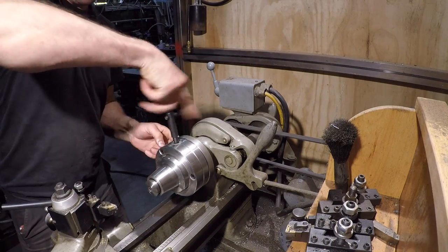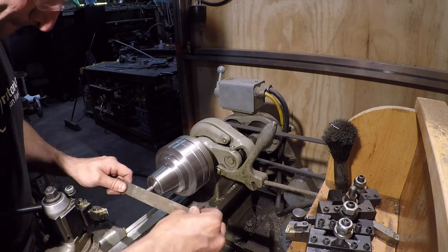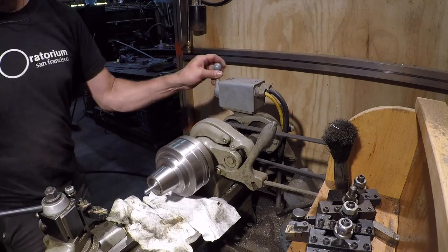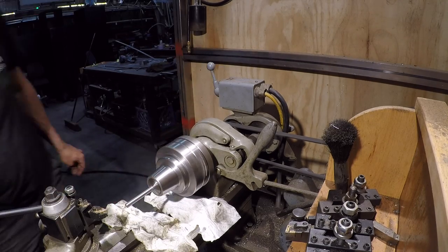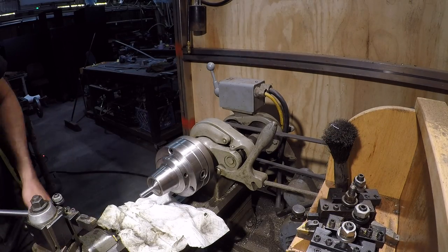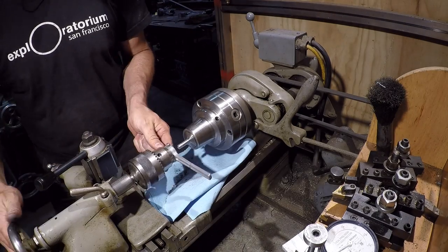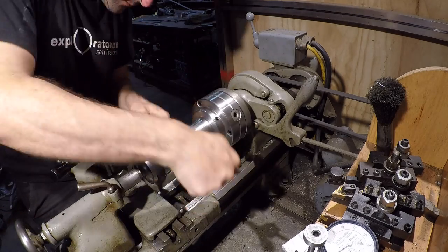I decided I wanted some fancy hooks for the hoodies. Of course the wrong chuck was on the lathe, so — chuck change. Break the corners, sand it down, face the corners, sand it down. Knock the edge off there to give the tab a fighting chance. Then use a die to cut threads on the end of that.